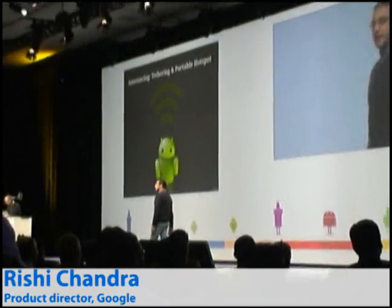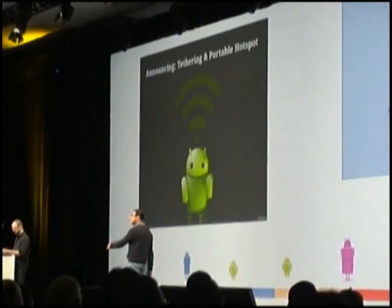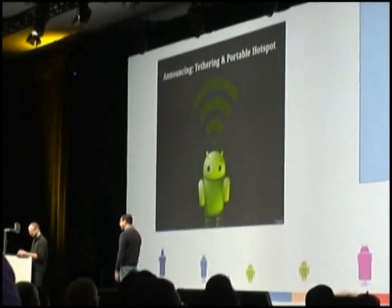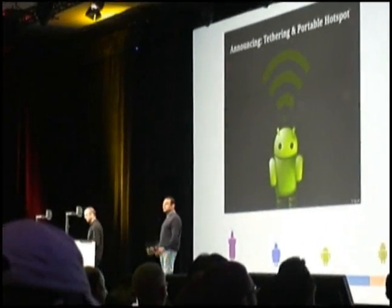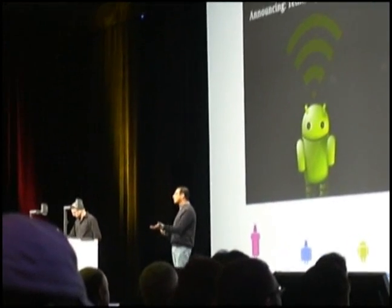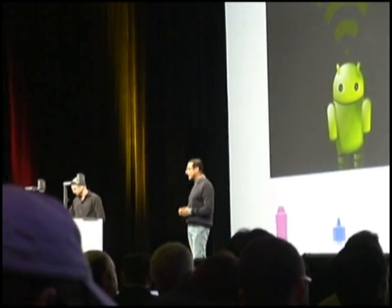You have a plethora of devices you carry around with you, and all those devices shouldn't mean added complexity in yet another bill, right? You should be able to, at the platform level, enable tethering, and so now your Android device can in fact become a portable hotspot and really serve the needs of these other devices that you might have with you.